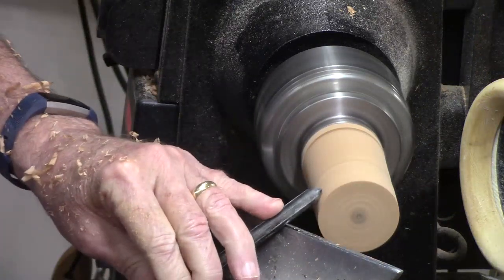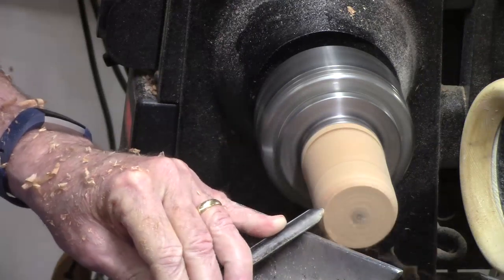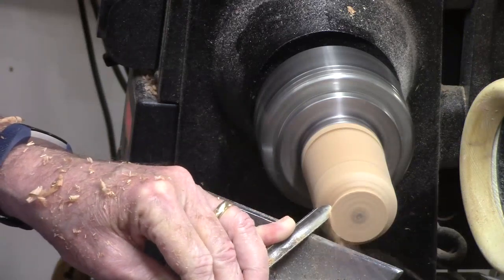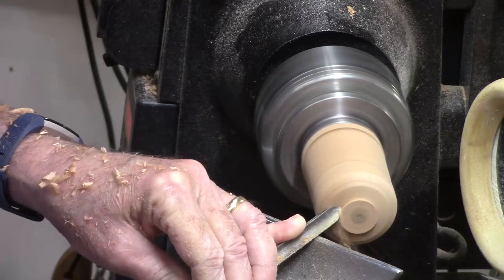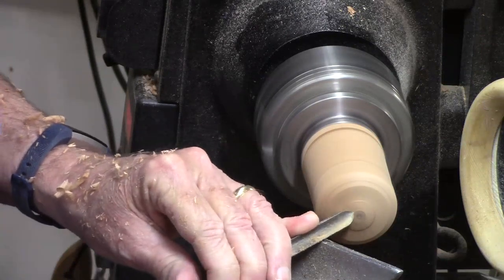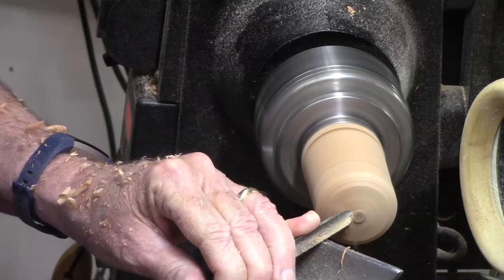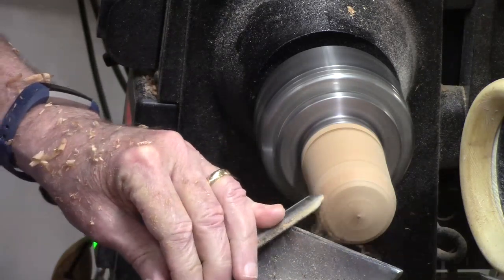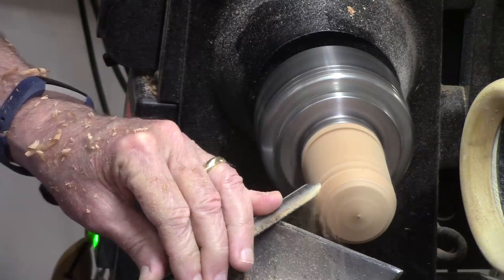Anchor the tool, ride the bevel, get to the cut. I've got just a little bit of tail stock damage here that I've got to get rid of. I've got the live center damage — now I've got to make this right.